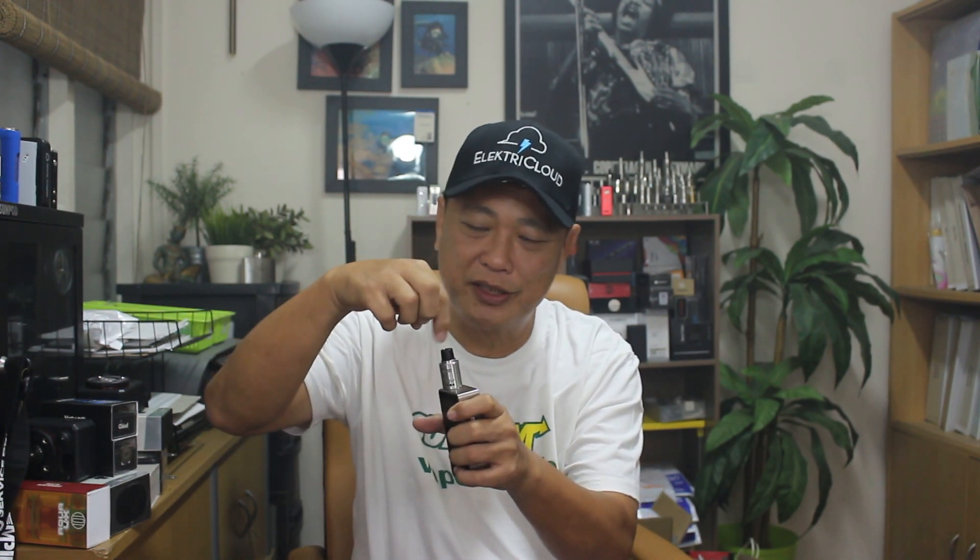It's got these spirals on the Delrin drip tip. Please excuse the thunderstorm going on outside — it's crazy, every other afternoon. I like it because it keeps the weather cool. You've also got 2mm air holes and there are four altogether on the base, on both sides.